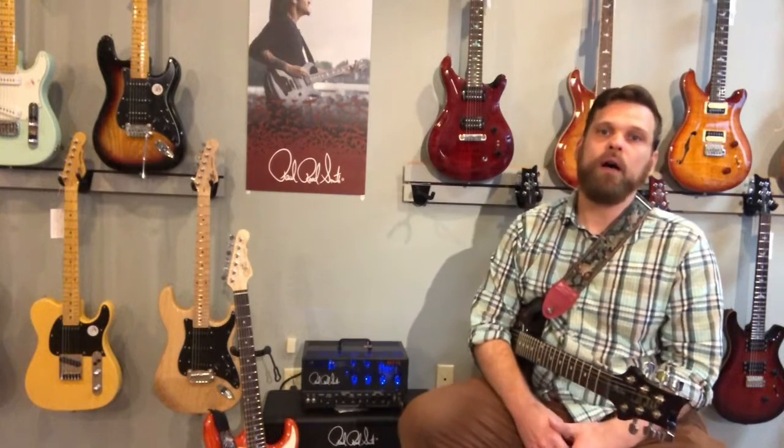Make no mistake about it — this is not an amp for someone in a country band. This isn't an amp for someone looking for a jack-of-all-trades. This is an amp for someone looking for metal sounds — I'll come right out and say that. It's not that this amp can't do some other things, but it's definitely voiced more towards metal and hard rock, and it doesn't have those low-gain sounds a lot of people might be looking for.